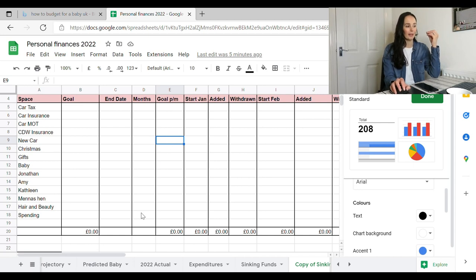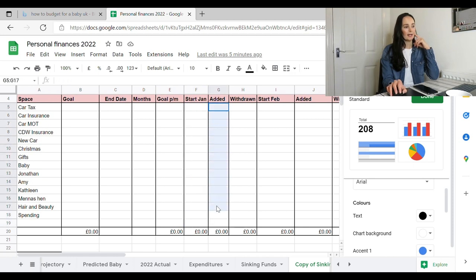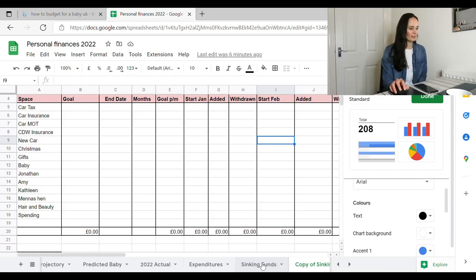Then I put in January — the start of January balance, how much I've added throughout January, how much I've drawn from the account that month, and then what's left over. I'll continue that until the end of the year. I've only done until June so far, so I'm going to continue it through. Hopefully by the end of this I'll have a much larger pot, because it's visual and I'm less likely to spend the money because it feels so important.